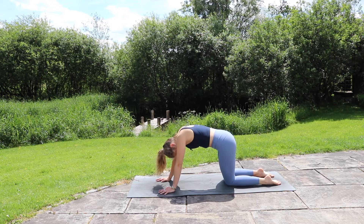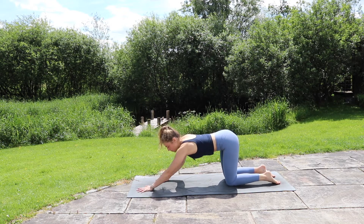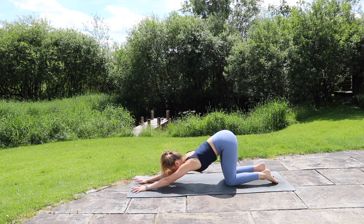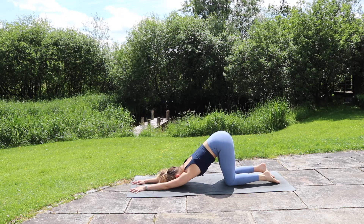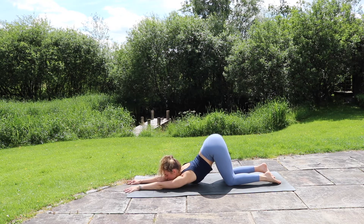From here, keep your hips directly above your knees and start to walk the hands out in front, coming into puppy dog pose, stretching out through the chest and shoulders even more, melting the chest down. Either the forehead can come down, or if it's available, bring the chin down, taking the gaze through between the hands — or maybe even sliding forwards a little so the chest can come down. Big breath in and out.